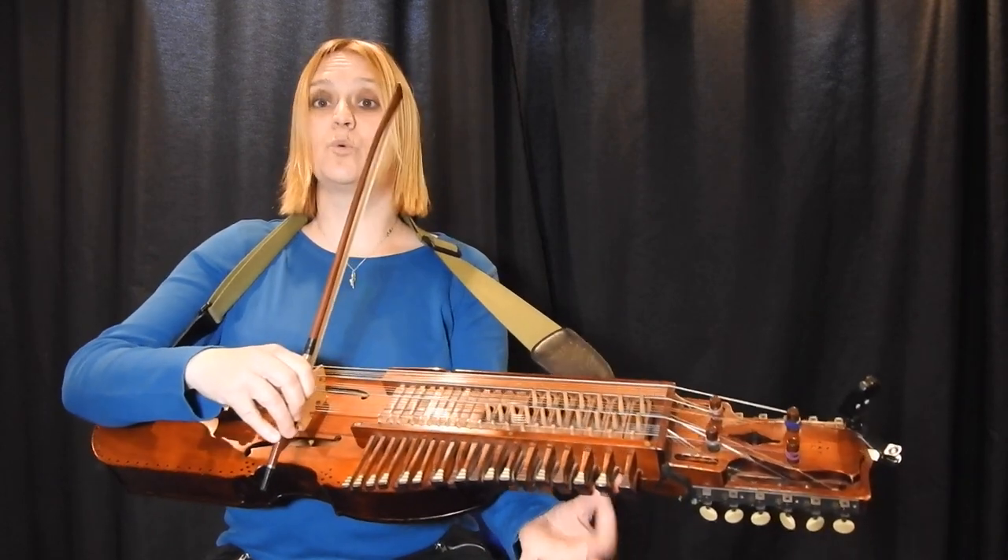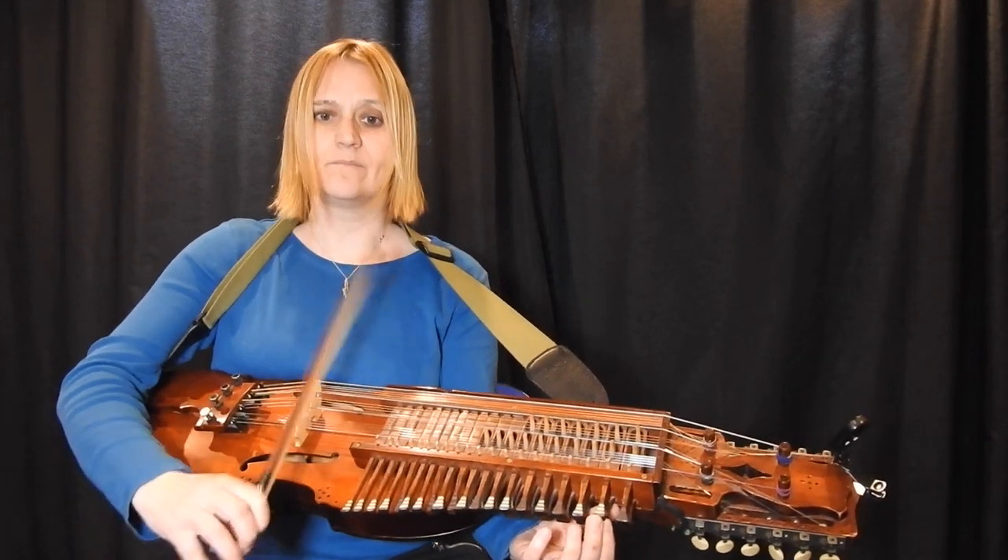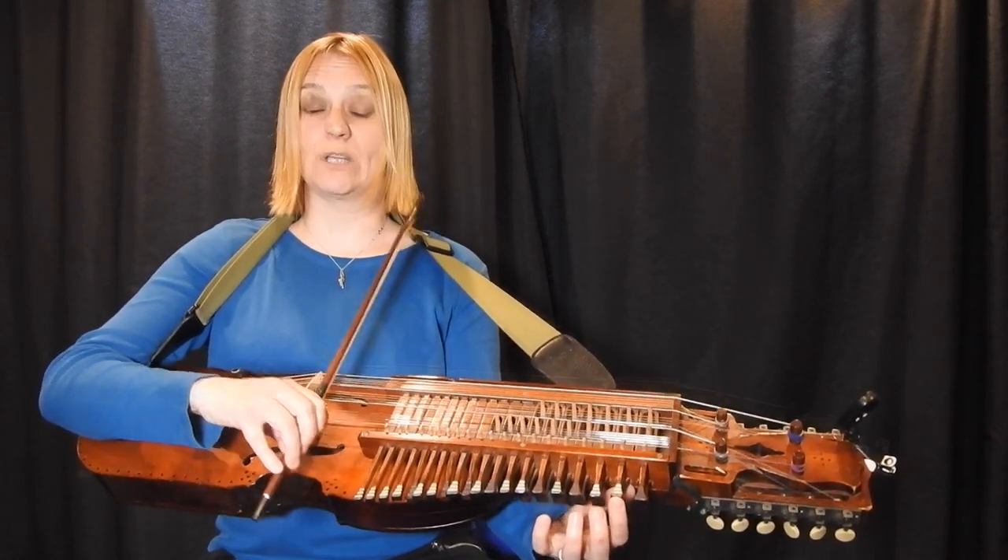B part. Now this would have a D underneath it on the silver bass, so it would be like this. We're not going to have that on the normal harpa.